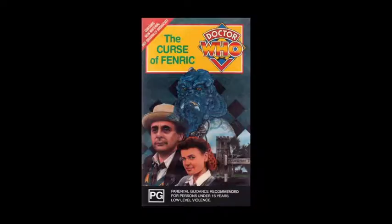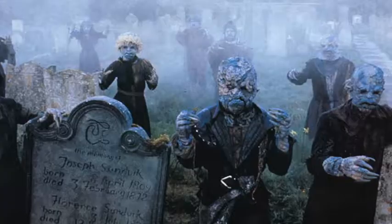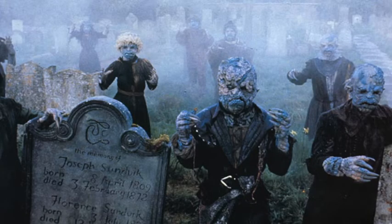I actually got these as a bit of a custom side project. Do you know the Seventh Doctor story 'The Curse of Fenric'? Maybe not — it's been ages. It's the blue guys in the water. I'm going to customize these guys to look like the classic monsters from Curse of Fenric.